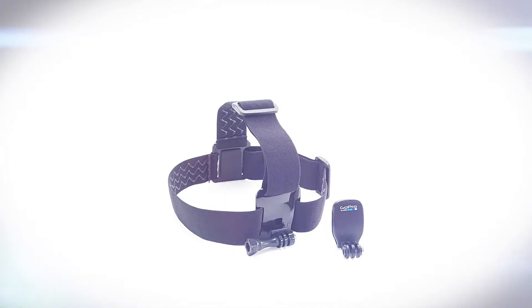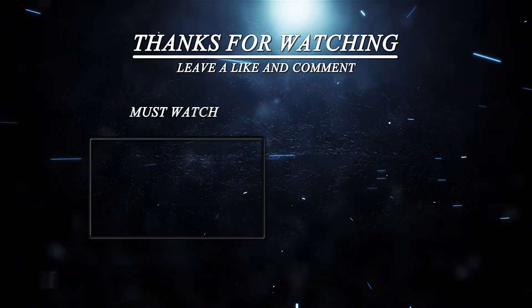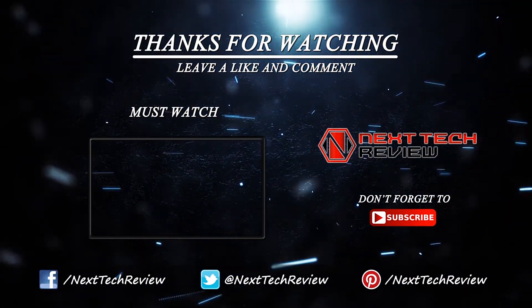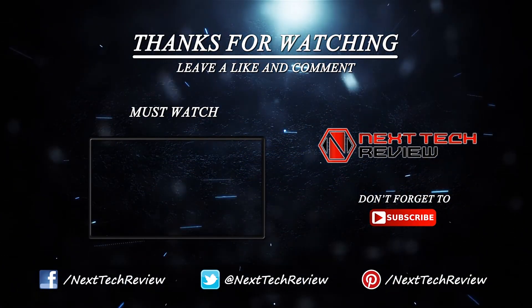That's about all we have for now on the GoPro headstrap mount and quick clip. Check out the description below for links to some of the lowest prices on the web for this gadget. Looking for something else? Take a look at our other reviews of camera accessories here on Next Tech Review. Don't forget to subscribe and hit that like button.